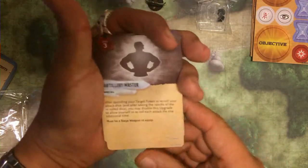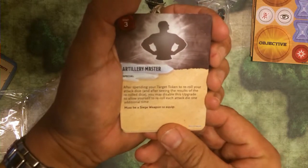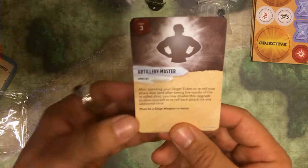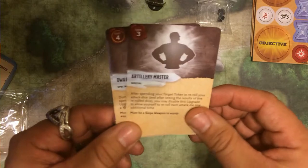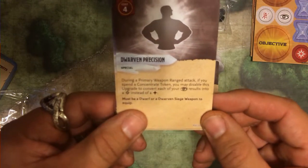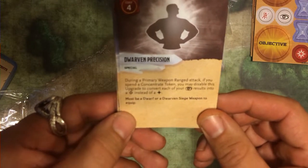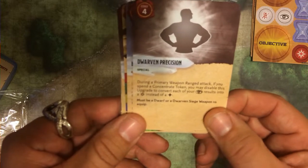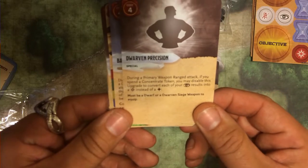Artillery Master. After spending your target token, you re-roll your attack dice. And after seeing the results of the re-rolled dice, you may disable this upgrade and allow yourself to re-roll each attack die one additional time. Cool. Dwarven Precision. During a primary weapon range attack, if you spend a concentrate token, you may disable this upgrade to convert each of your focus results into a crit instead of a hit. Must be a dwarf or a dwarven siege weapon to equip. Nice.